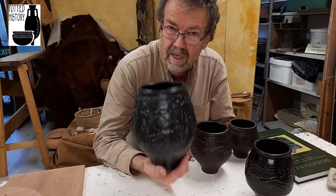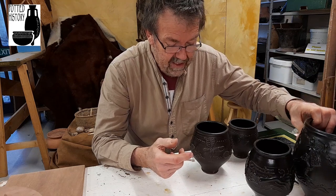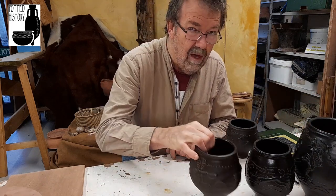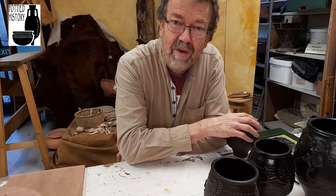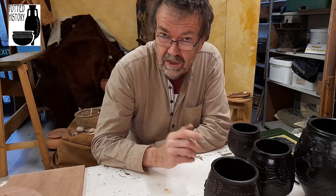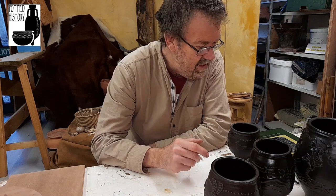Which makes the one I'm about to talk about really quite unusual. It was found at Segedunum Roman Fort — Segedunum, the last fort to the east on Hadrian's Wall at Wallsend. Says it all.